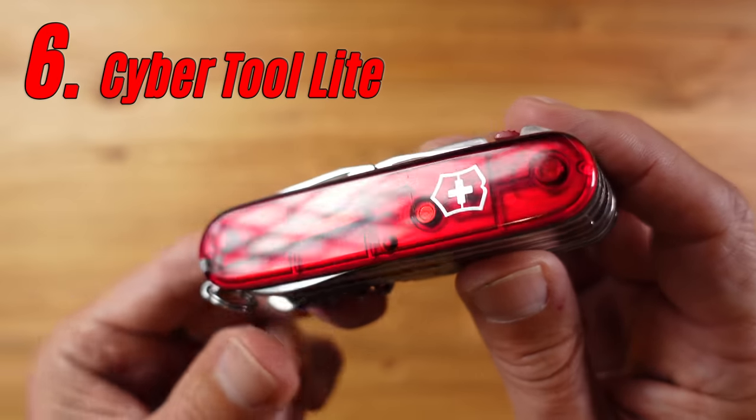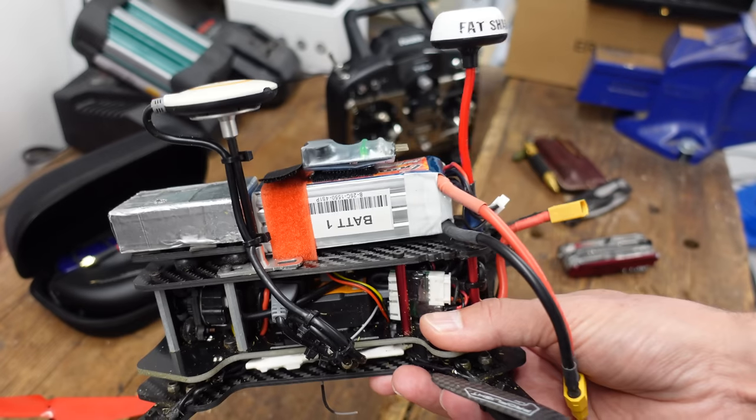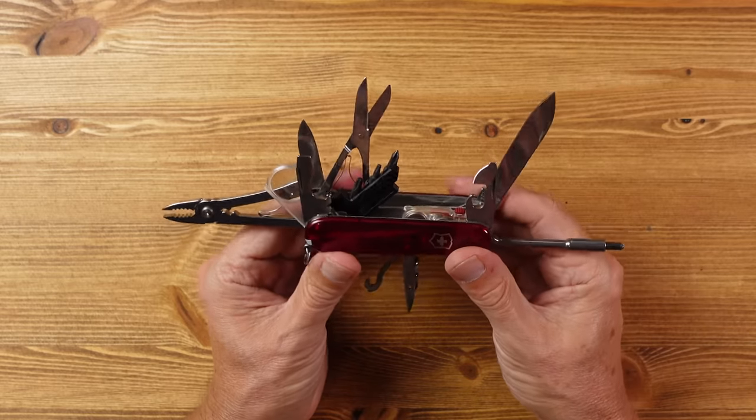Number six is the Cyber Tool Lite at £105 — a real jump in size, weight, and number of tools. This is effectively a toolbox in your pocket for more intricate work. It was perfect for me when I used to build and fly first-person-view drones, as there are always small component parts that need working on, and I could generally fix most things on the go.